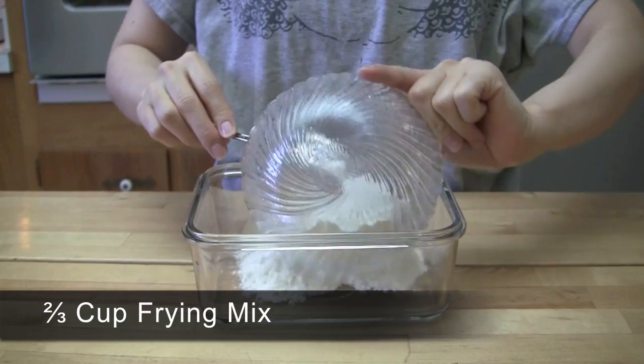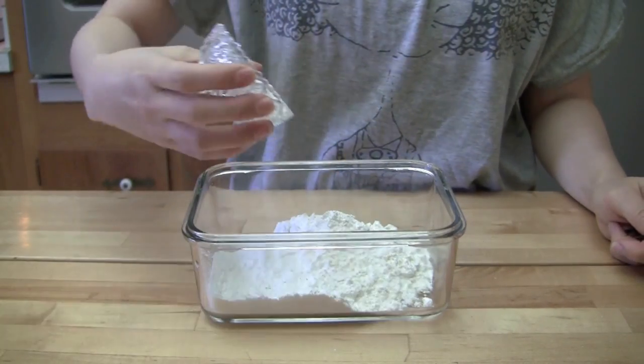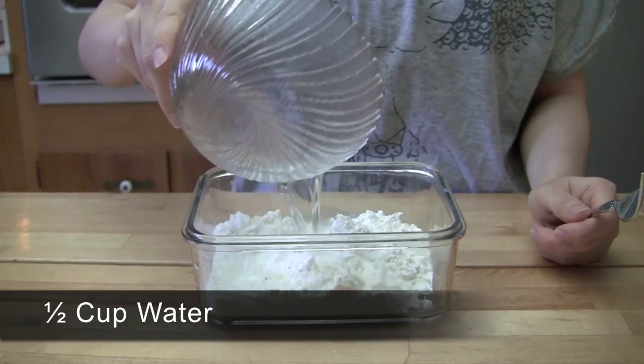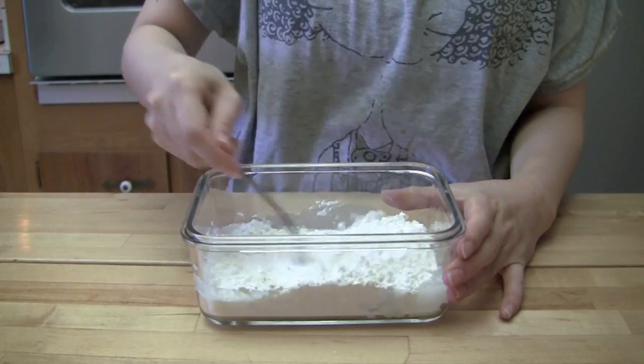Combine the ingredients to make the batter and mix everything together.